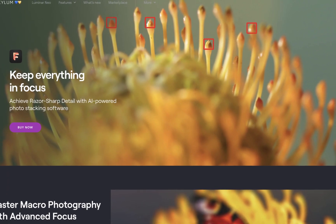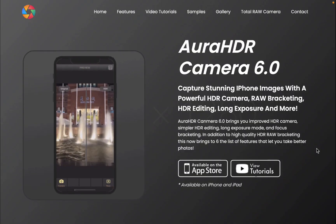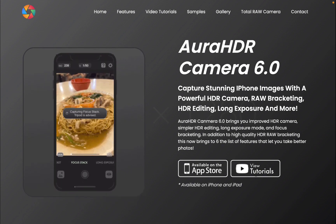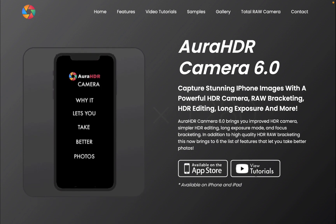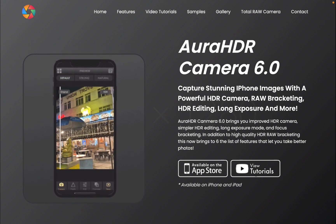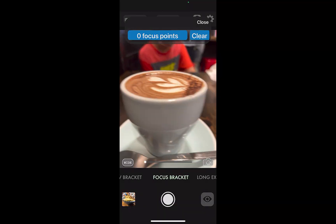As always, we will be using our partner app Aura HDR camera to take the focus brackets. In case you didn't know, Aura HDR is not only great for HDR bracket capture, it also works for focus bracketing. As a bonus, with every purchase of Aura HDR, you help keep this channel going. So here we are in Aura HDR camera.